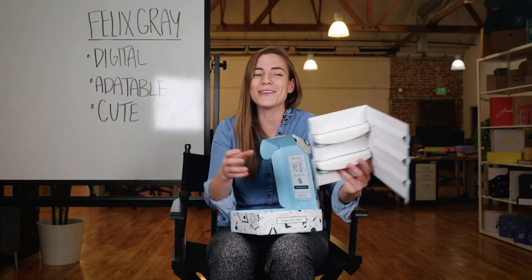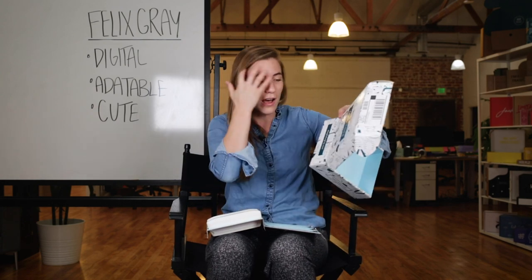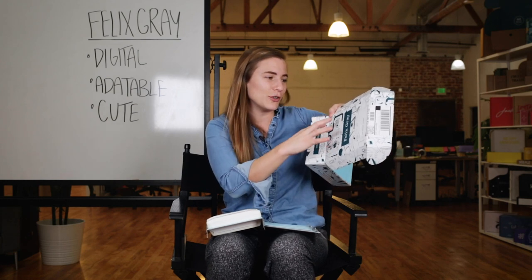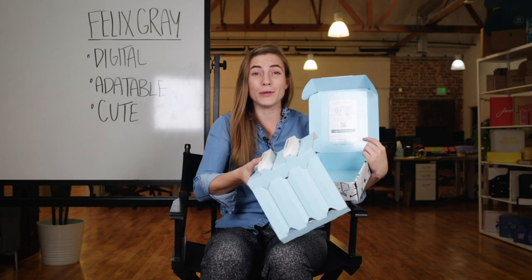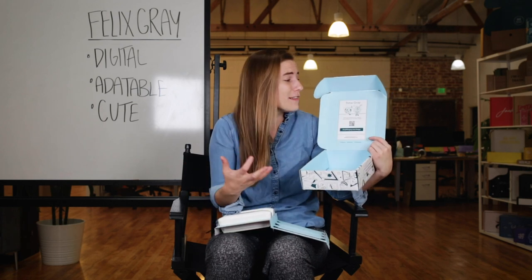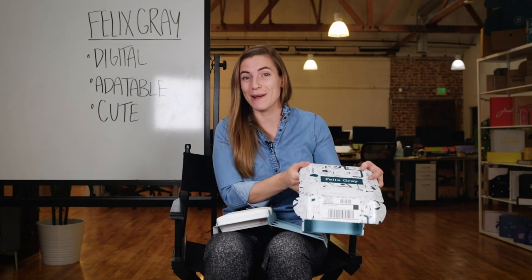And third, it's cute. These illustrations are really well designed. I love the thought and the fact that it takes into consideration human beings looking at screens in so many different environments. The interior is fully printed, the insert matches this blue color. When you get this, you're like — this is cute, I love this experience, and it makes you have a feeling for the brand itself. This has been Felix Grey Unboxed.